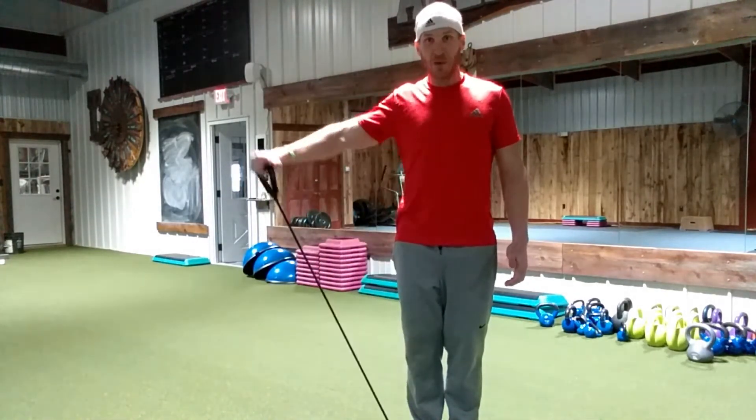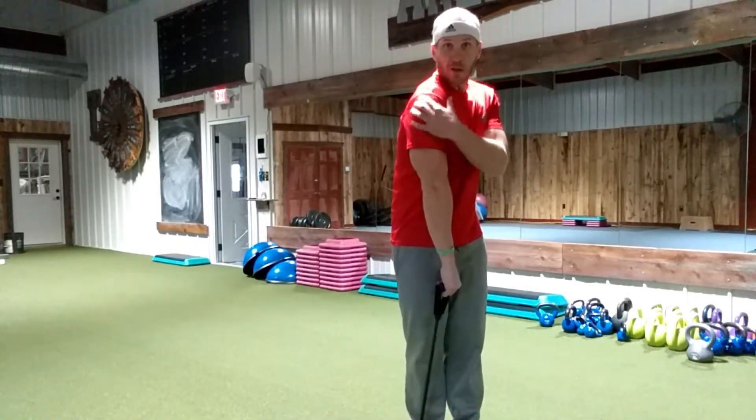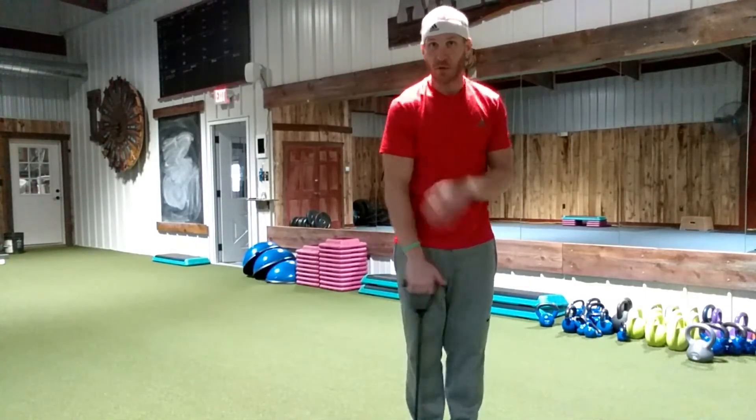So that is side raises — a little different alternative from your traditional dumbbells. That's going to be good for this side of the deltoid right here.